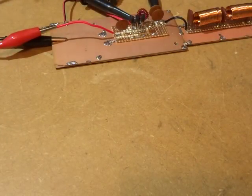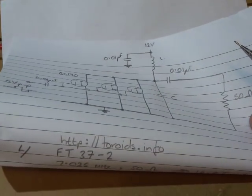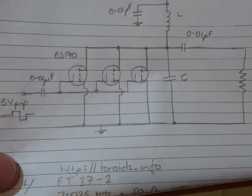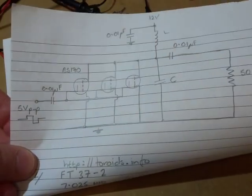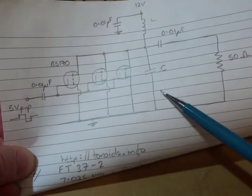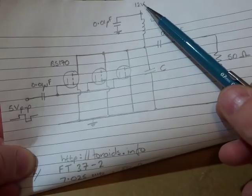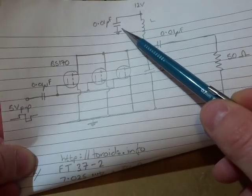I did some reading up on Class E amplifiers from Hans Summers G0UPL and Paul Harden NA5N, and settled on playing around with this particular circuit here. Once again it's got the three BS170s, but this time uses a parallel resonance circuit. I've got the one inductor going up to VCC.